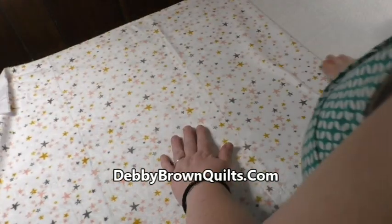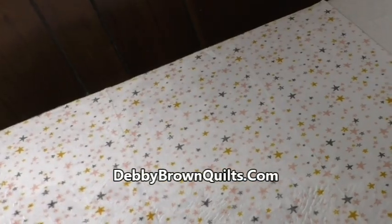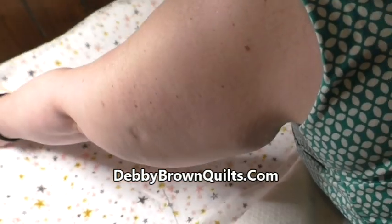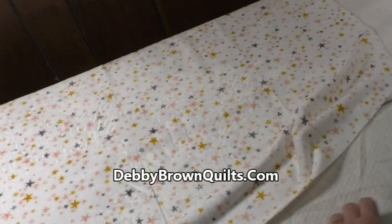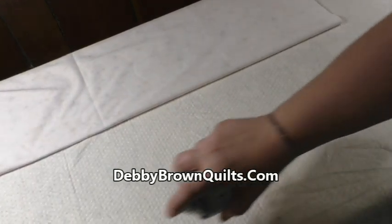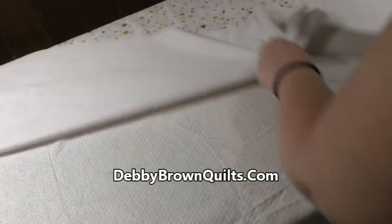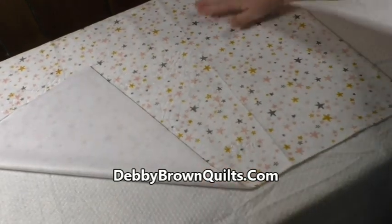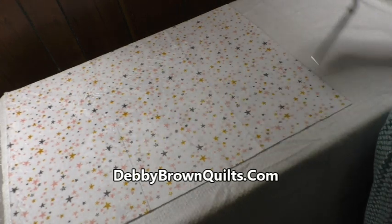Then I'm going to pull up the backing and smooth that into place. Once I finish that, I'm going to advance the batting and backing and smooth that into place. Then I'll take my Handi Quilter batting scissors and trim the batting to the size of the backing.